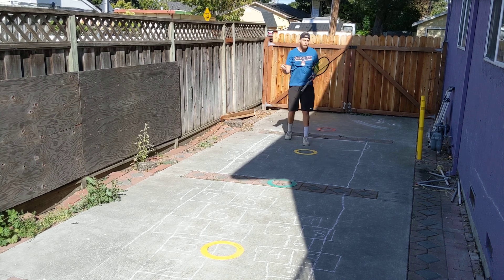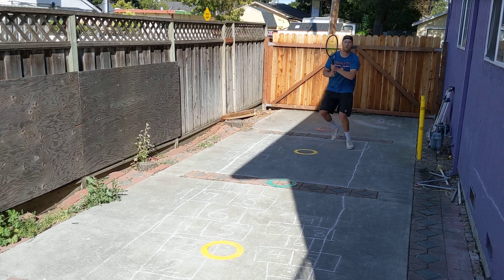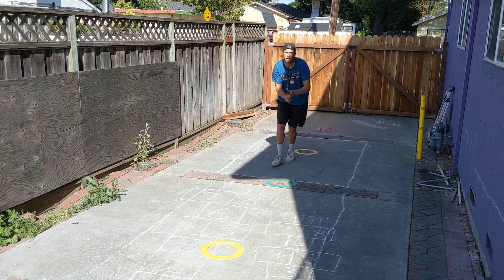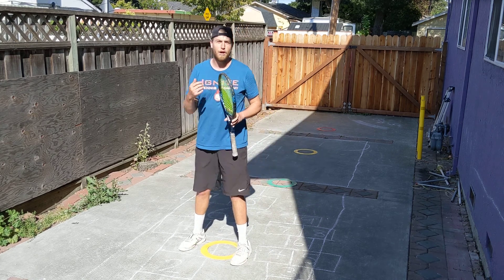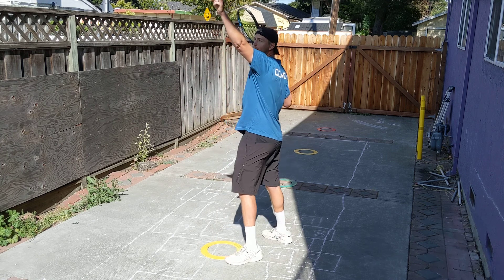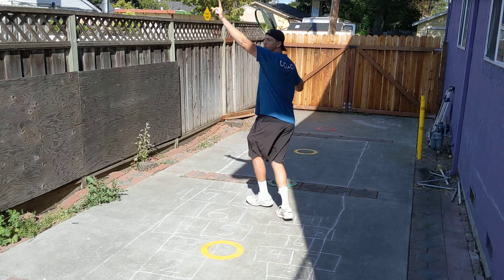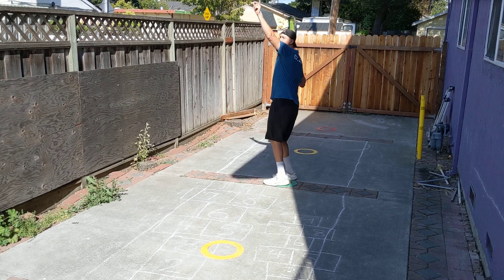Alright, now backhand. So backhand approach shot. Forehand volley, backhand volley. And now for my overheads, I'm doing a donkey kick overhead. Drop step back and I'm going to push off my back foot and switch feet.